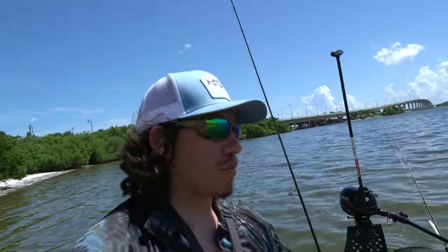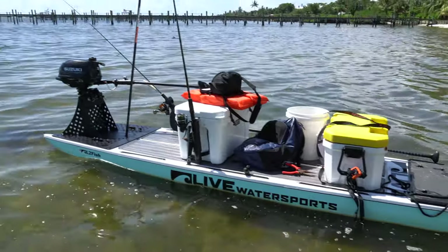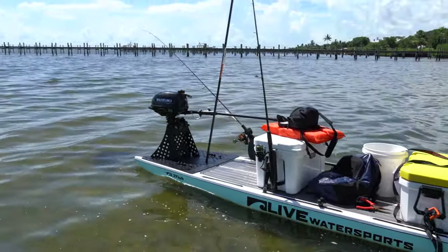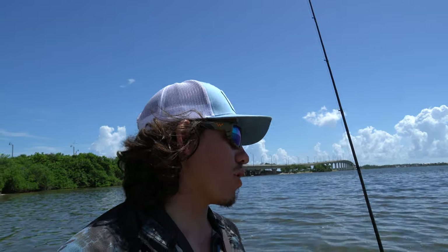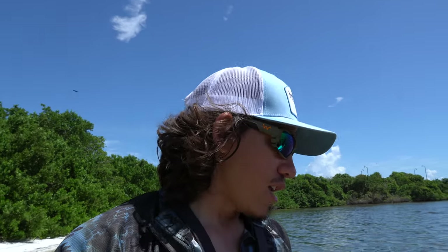I have my big live well, which helps distribute the weight evenly. I have my Yeti cooler as my seat, my two rod holders, and then I have my power pole blade stick that goes right through the hole on this plate. We're going to go out there and catch giant fish on top water today. That's literally all I want to do. I'm going to catch some live bait and have some mullet out in the back as well, but the name of the game is just catch a bunch of fish.